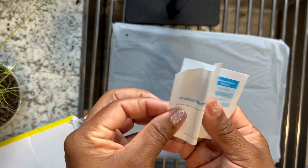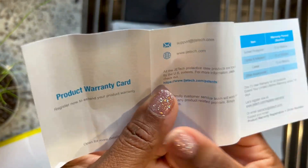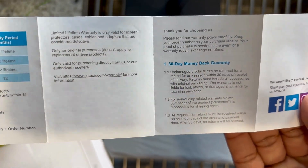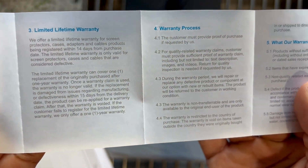Wow, congratulations. After all this time, this long wait, you finally got your hands on an iPad. That's an amazing, amazing achievement.